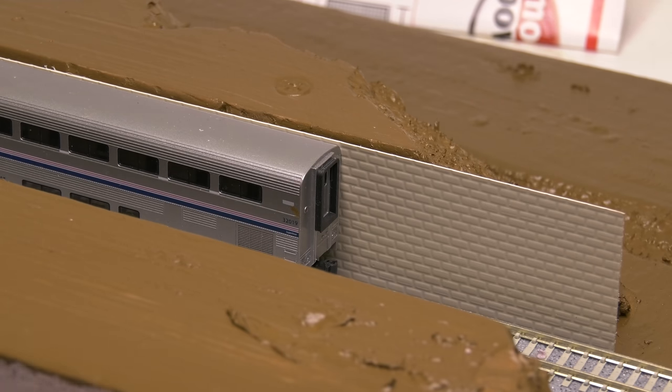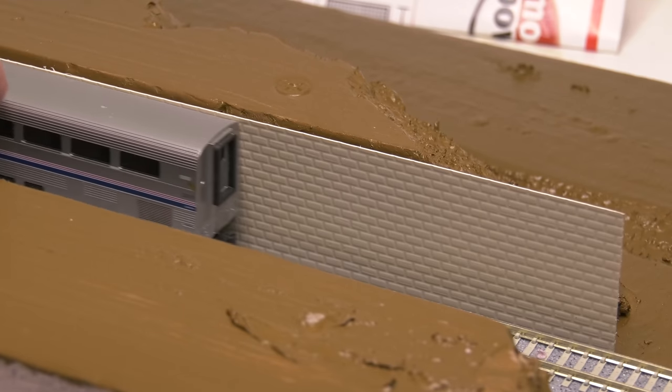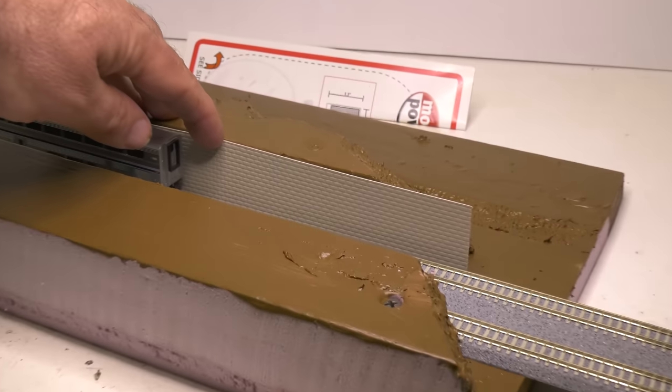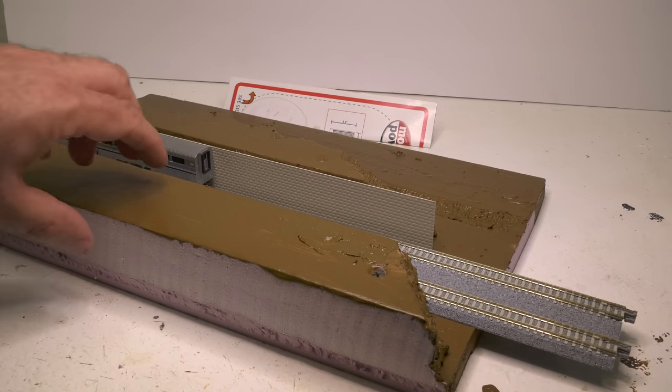You'll want to weather this, obviously — paint and weather the sheet styrene of brick. That's going to be a perfect representation of what it's going to look like inside a daylighted tunnel. You'll do it on both sides.